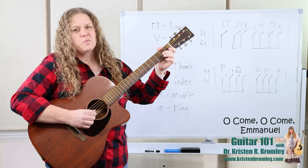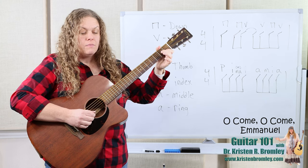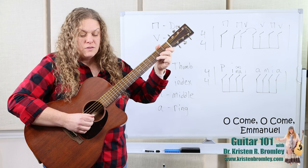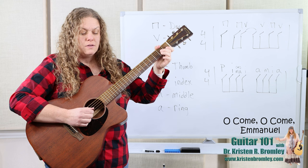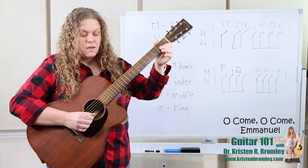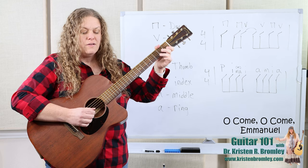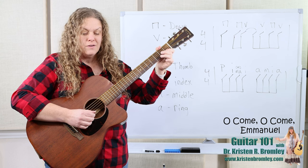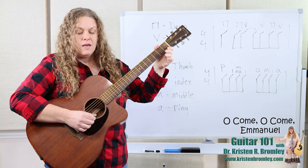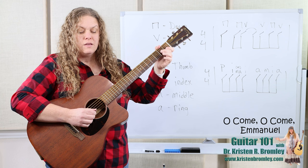We're coming in on beat four in the pickup measure. I'll give us one, two, three, and then we'll come in on beat four. Here we go. O come, O come, O come, Emmanuel, and ransom captive Israel. That mourns in lonely exile here, until the Son of God appear. Rejoice, rejoice, Emmanuel, shall come to thee, O Israel.